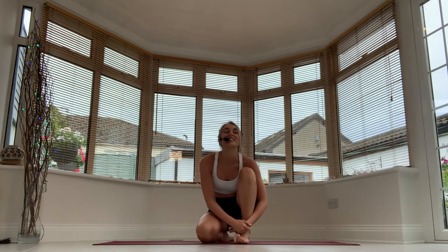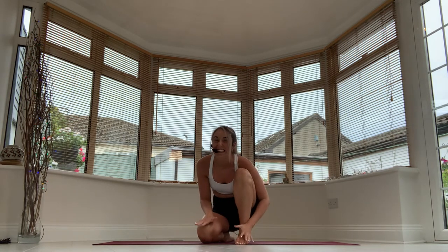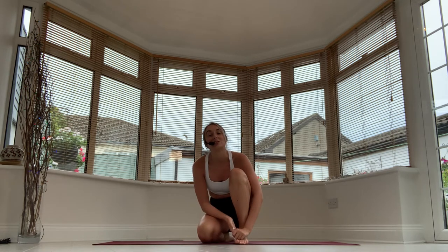Hey everyone, good morning and welcome to Sweat Week 15. I can't believe it, as I say every week, but welcome to this core workout. Thank you so much for joining me.